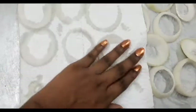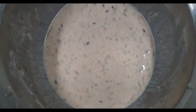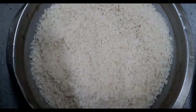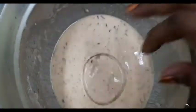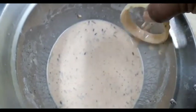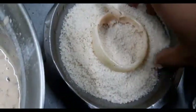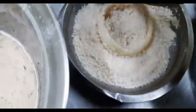Next we'll get our assembly station ready. I have my onion rings, I have my batter, and I have one and a half cups of panko breadcrumbs — it must be panko. I'm gonna take one onion ring, dunk it into the batter and coat it really well, shake off all the excess, and then put it into the panko breadcrumbs and roll it around really well to ensure it's well coated.